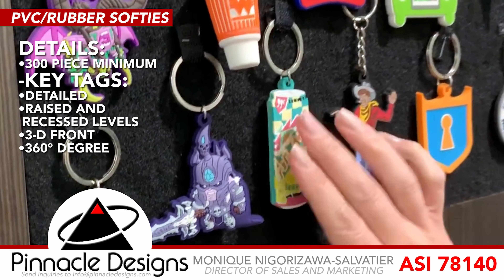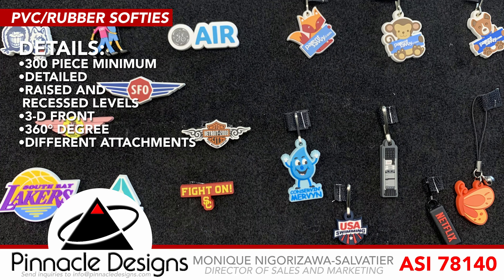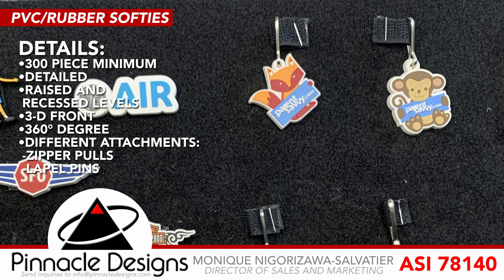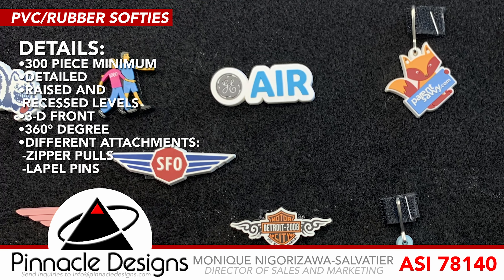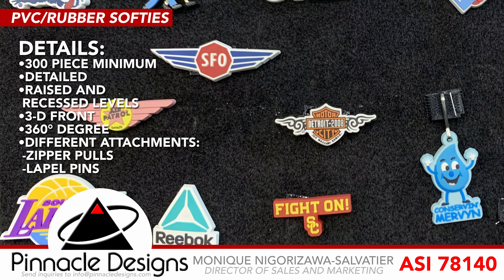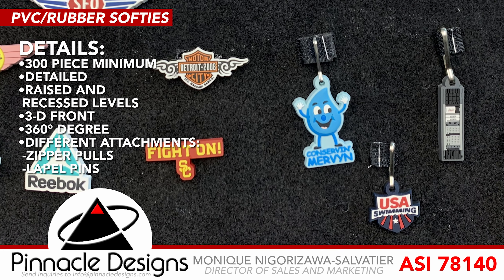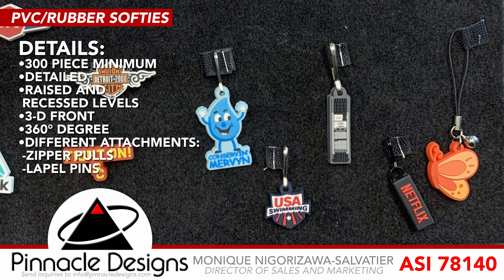With this material, not only key tags — if you do a different attachment, you can see that we can do zipper pulls as well as lapel pins. So if you want to do something a little bit different instead of metal, we can have fun with the rubber softie with a pop of colors and get a lot of great detail on that lapel pin.